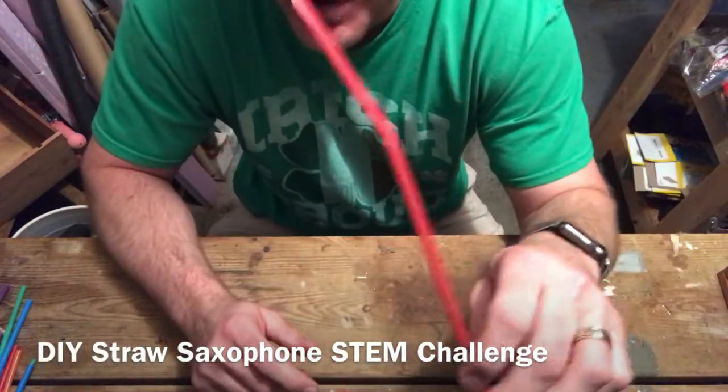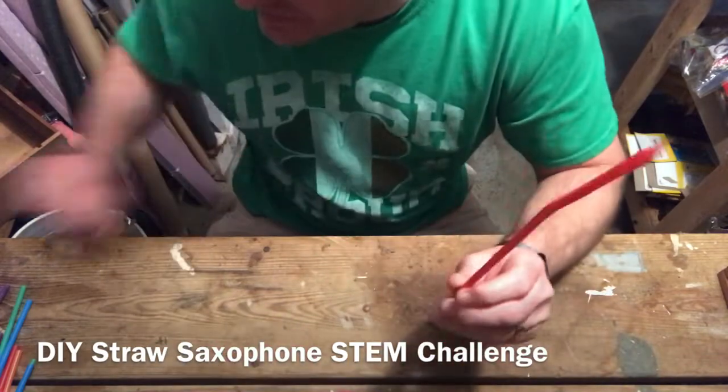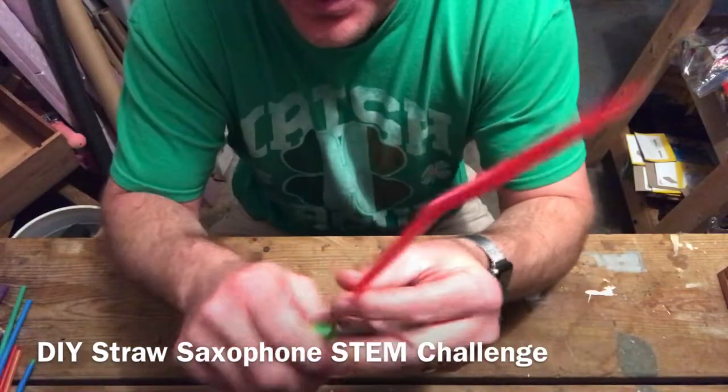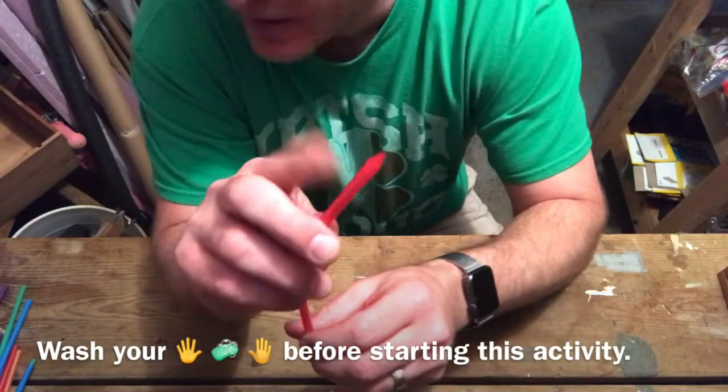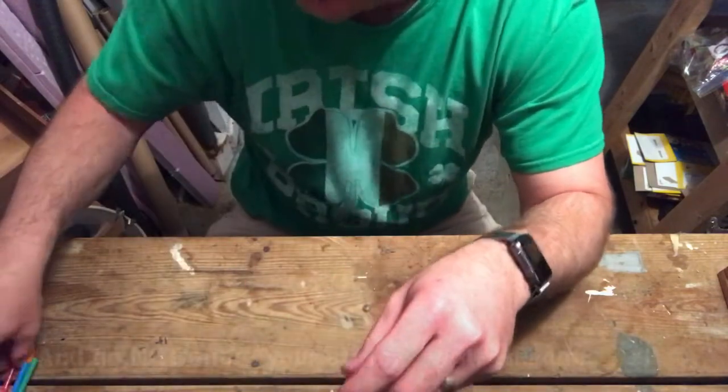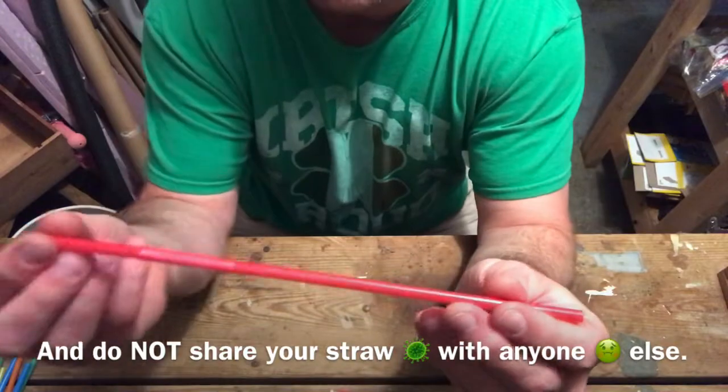What do we have here? We have another straw activity. It just involves a straw and scissors. First, we're going to create a reed, and by doing that, we're going to allow the straw to vibrate.